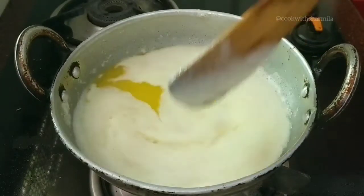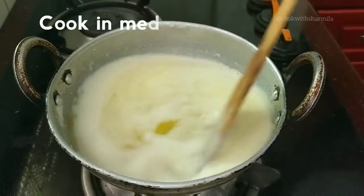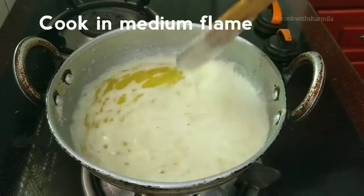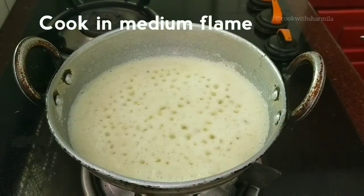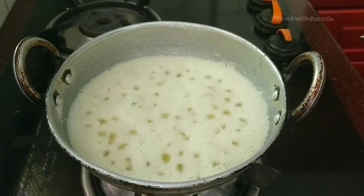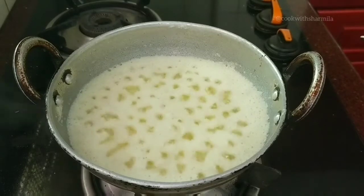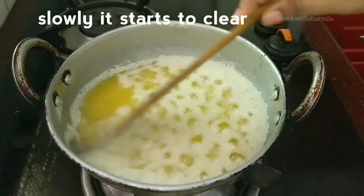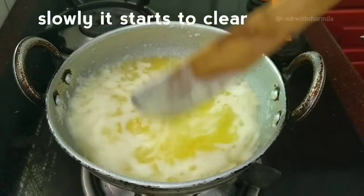Keep mixing and continue to cook. As we all know, food plays an important role in Indian festivals — without any doubt we make a lot of sweets, and ghee is therefore unavoidable during festivals. So try to make some ghee at home and enjoy the delicious foods. Coming back to our ghee, the white layer slowly starts to discard, and if you keep stirring, the layer slowly disappears. Be patient and keep cooking on a medium flame.